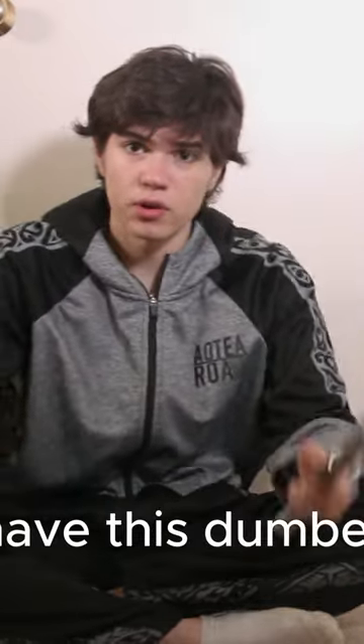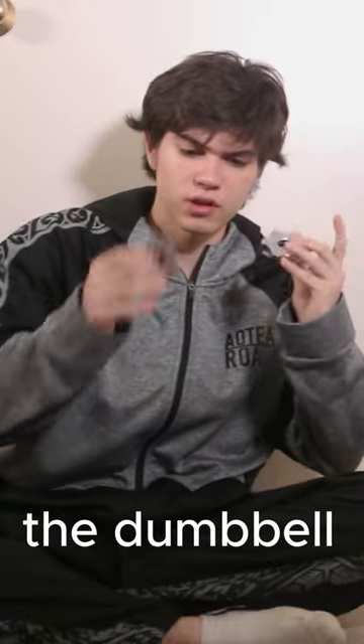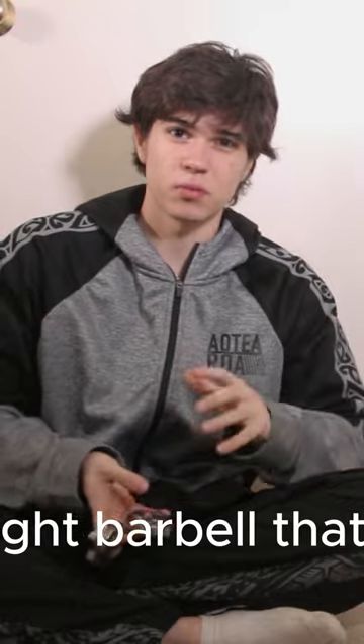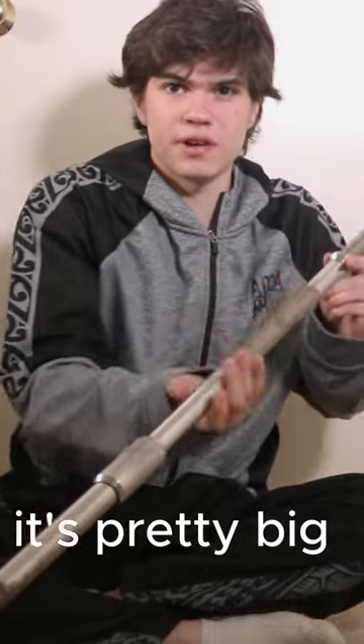I have this dumbbell over here, and these clips for the dumbbell and for the barbell. The light barbell weighs around five kilos — here it is, it's pretty big.